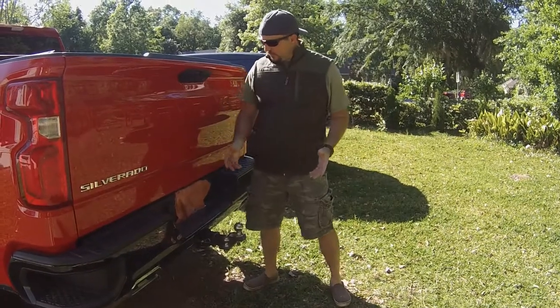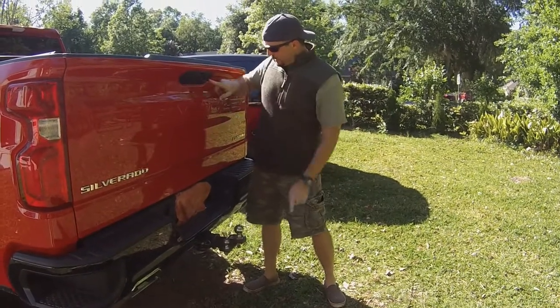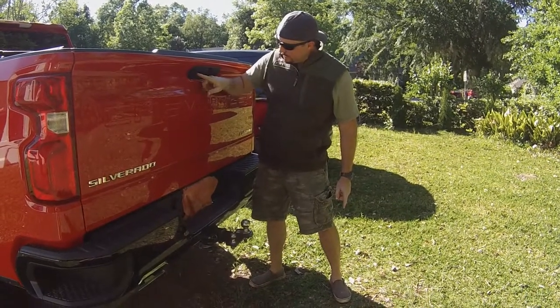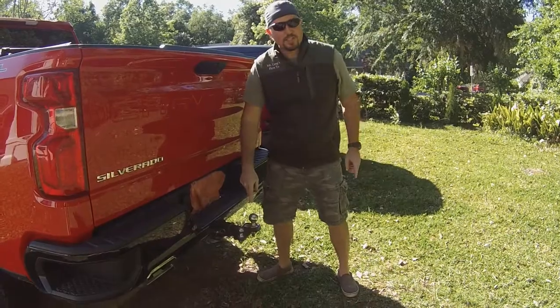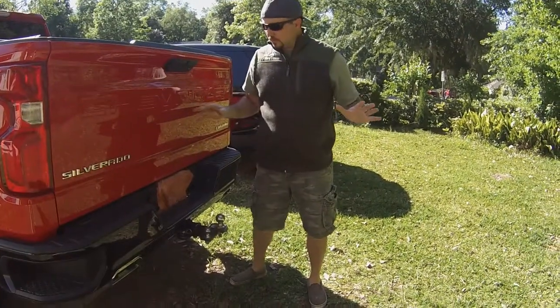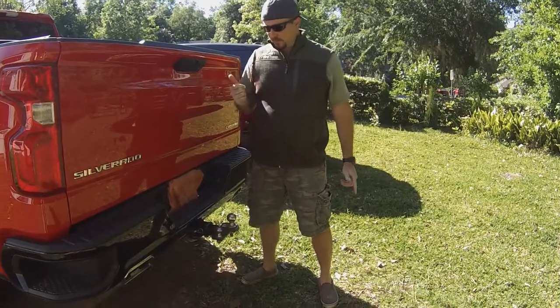Now, on some of those fancy new trucks, they have two cameras here. This right here is just actually a light — pretty handy — and this is a backup camera. Some of them have two cameras and one shows right down, but we have a custom Trail Boss here. It doesn't have any of them bells and whistles, but we got the same thing.